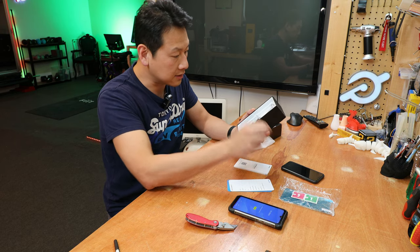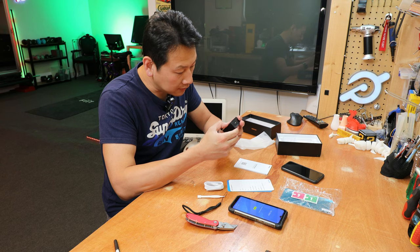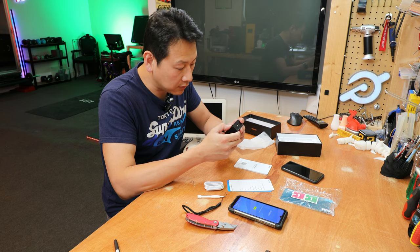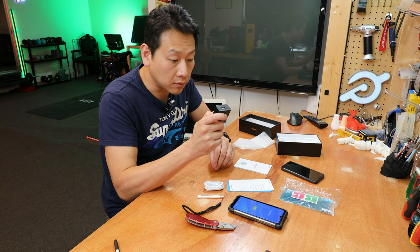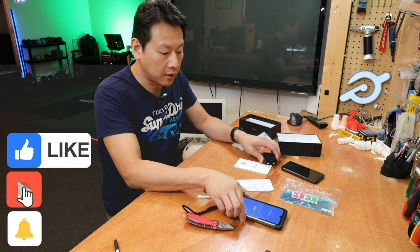In the box you've got your information booklet, a USB-C cable, and a power adapter. This one supports fast charge 3.0 — it can do 9 volts or 12 volts at 2 amps, so it will charge the phone a lot quicker.